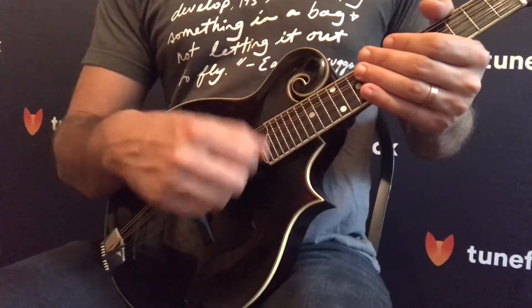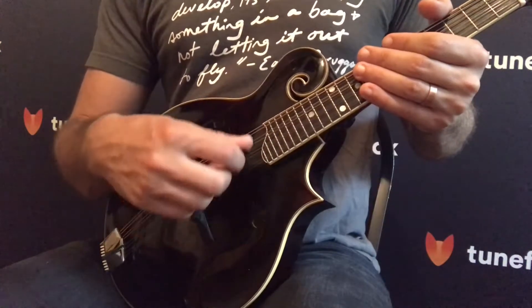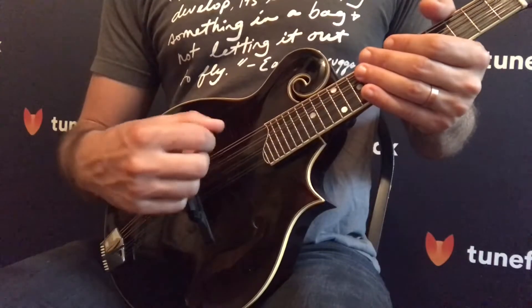When you're playing chords, generally you're going to be playing closer to the neck, so you're going to be playing up here. And then when you're playing single note lines, you're going to move your picking hand back a little bit to play these single note lines so you can get more volume.